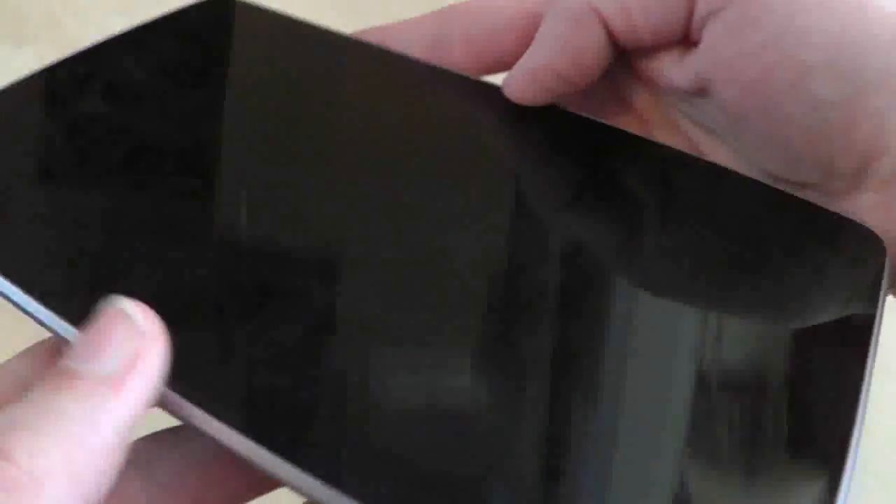Run your fingers down the side of the Nexus and make sure it's flushed and fixed to the sides, and give the edges of the screen a good press too.